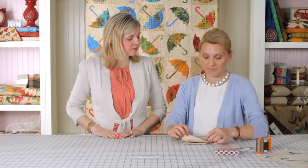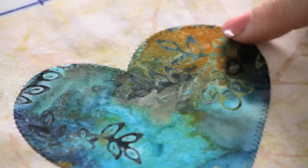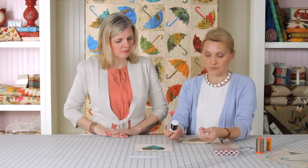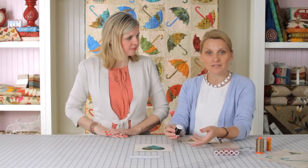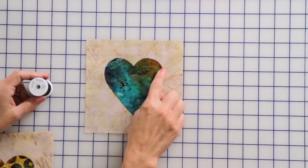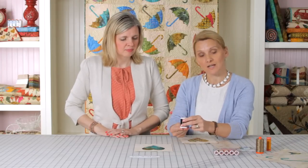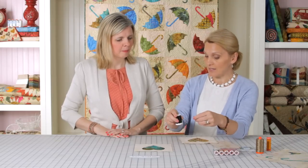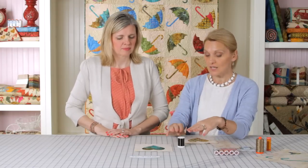There are many ways to secure the fusible applique in place. One of my personal favorites is using nylon invisible thread — I like to use the Aurifil thread, and there are many invisible threads on the market. You can use polyester or nylon thread. What I like to do is use a small zigzag with nylon invisible thread on top. When you set up your sewing machine, remember that invisible threads have a stretch to them, so you have to lower the tension — I lower mine down to about one.